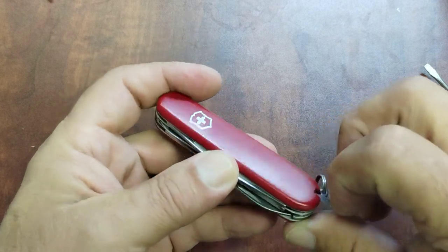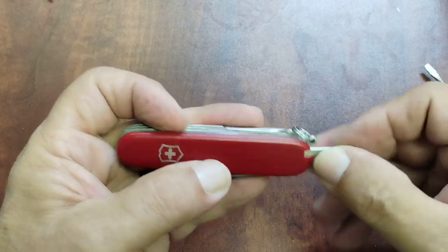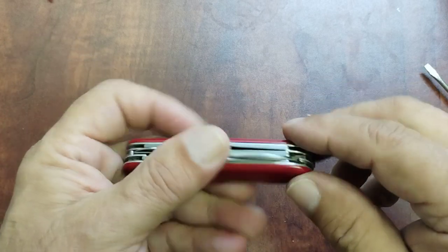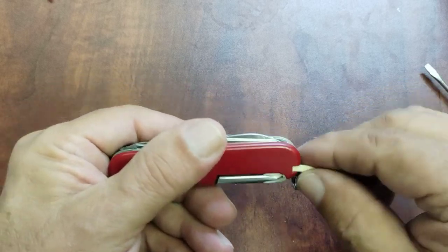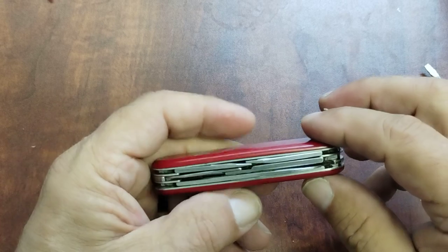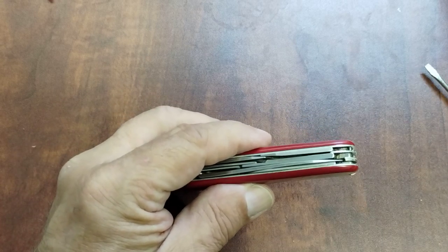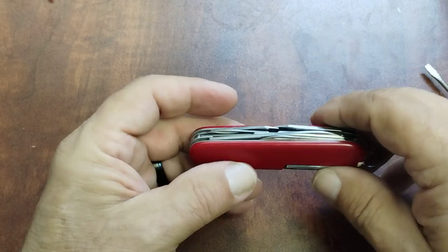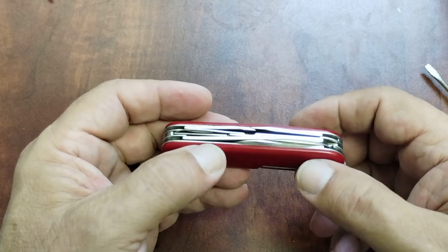It also has the scale tools: you have your tweezers, which are great for pulling out splinters and things of that nature, and you've got your toothpick. I've carried this for a long time and it's easy to carry — fits well in the pocket, you hardly even notice it's there.